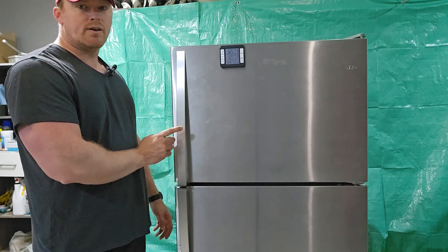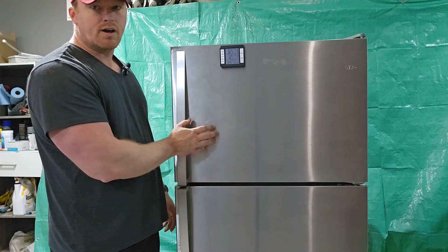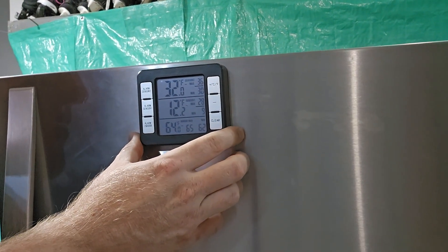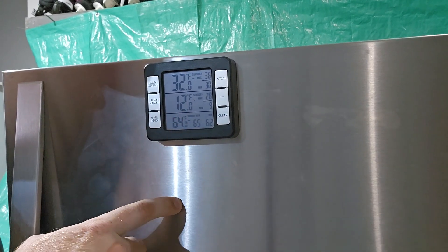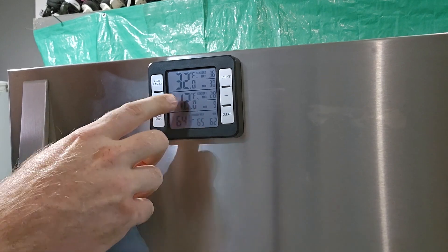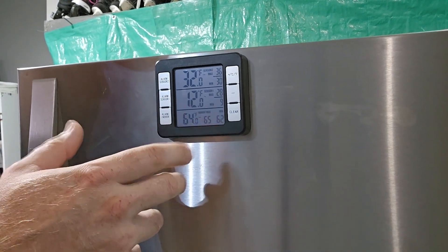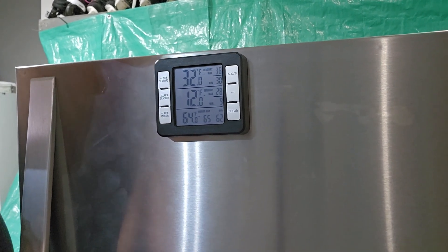If you have a fridge that's not quite as cold as it should be in the fridge section or in the freezer section or both, I'm going to show you some things to look at and how to diagnose your own fridge. I have a temperature sensor in both sections — we're at 12 degrees in the freezer, which should be at zero, and 32 degrees in the fridge, which is actually a little colder than the target of 37 degrees.